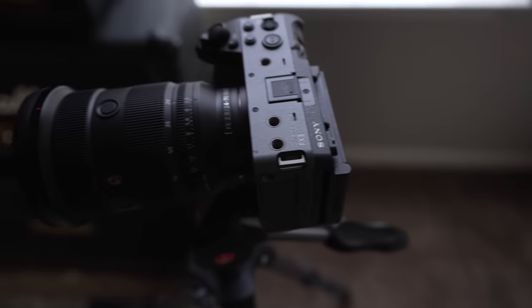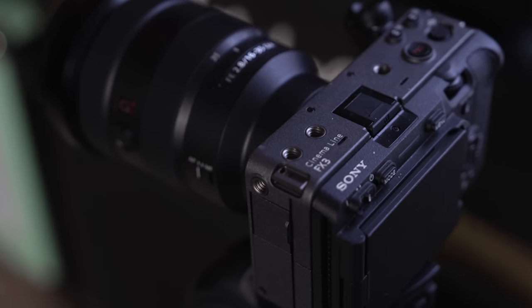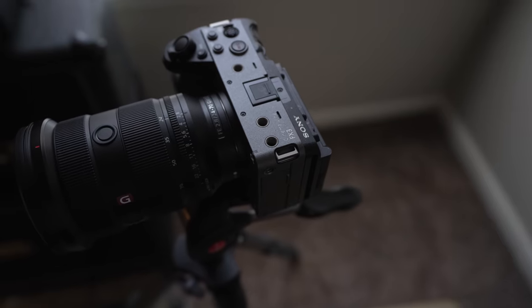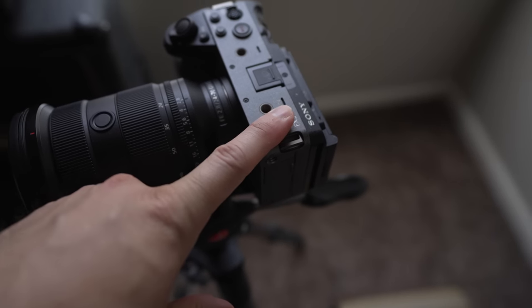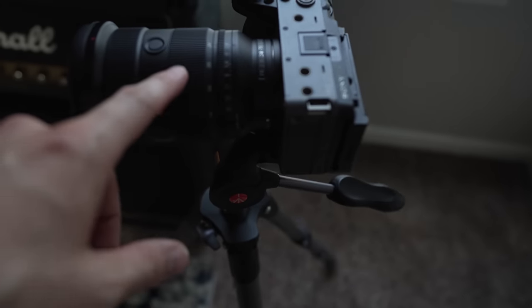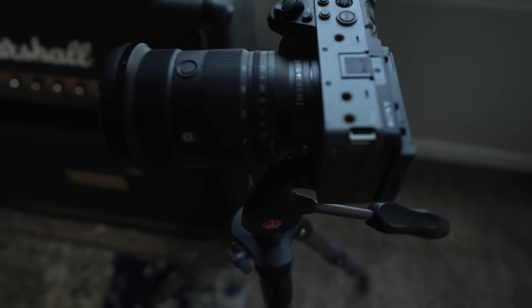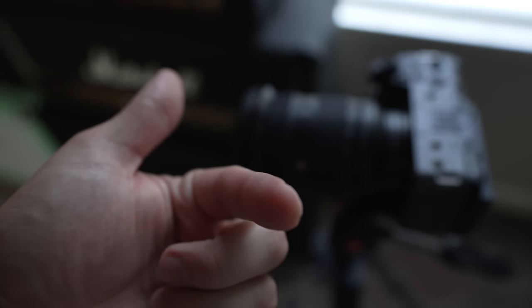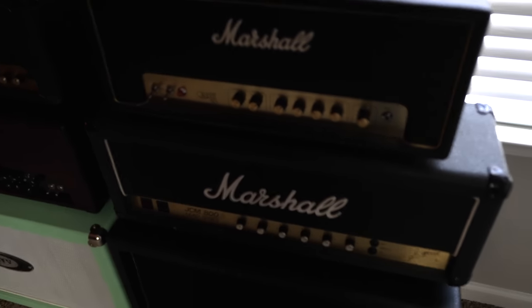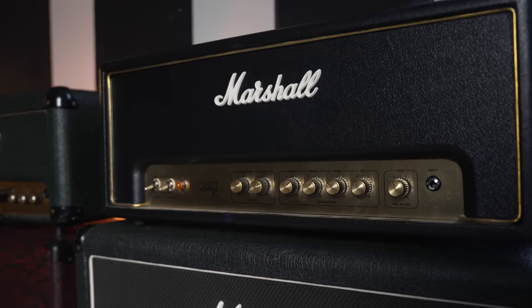We got some amps over here — and for you camera nerds, the main talking head camera is the FX3 from Sony, really really good camera. I've got the G Master lenses, this is the 24 to 70. What we're looking through right now is the 16 to 35 on the A7S3.